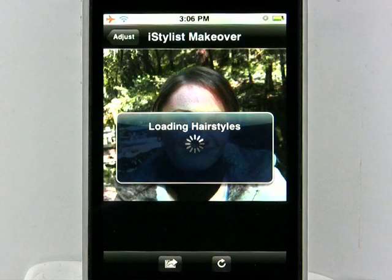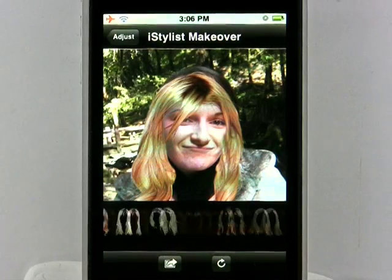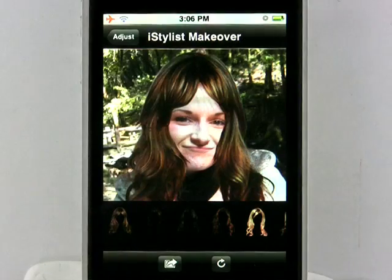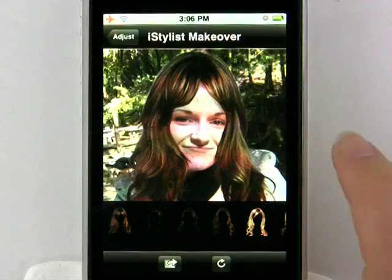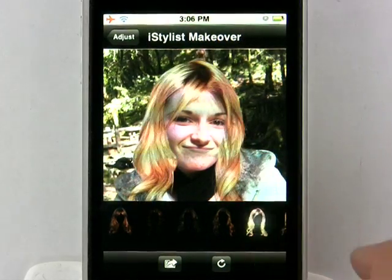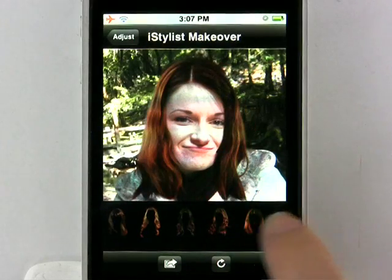The next screen is going to bring you to all the different hairstyles available. You can see them listed along the bottom here from long to short to curly to straight. For each hairstyle, you kind of want to adjust it so that it fits her face perfectly. When I first opened this application, I was seriously on the floor laughing because some of these hairstyles are extremely ridiculous. Just go ahead and go through each one to see which one you like best.